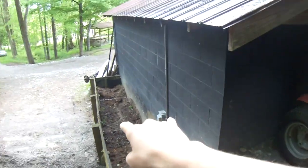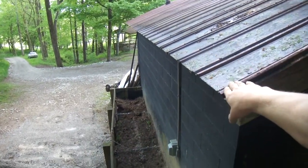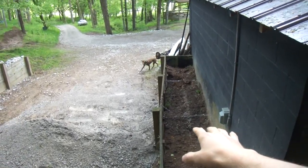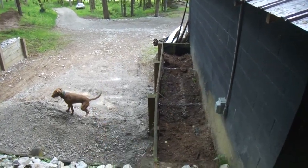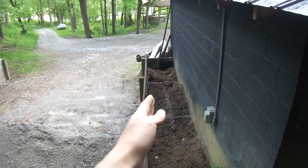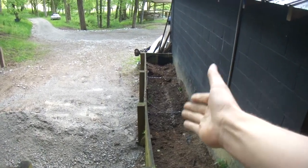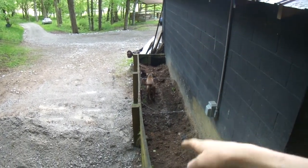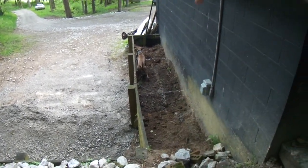Now that the drainage is fixed, I can address this part. You can see my chains — basically this wall, because the roof drains right into it, had gotten full of water behind it and pushed the wall out. I was able to get it pretty good; it still has a little bit of blowout but it's way better than it was. I anchored it to the building and today I'm going to backfill this, then put rock in there, and eventually concrete it, probably in the next couple of weeks.